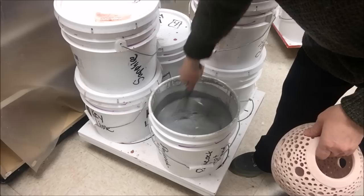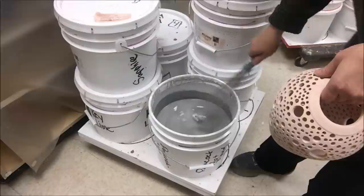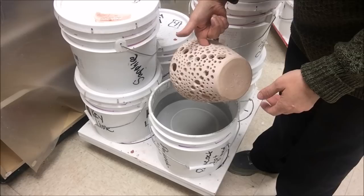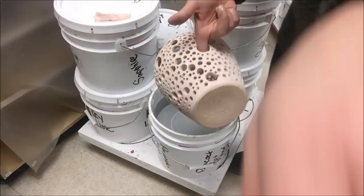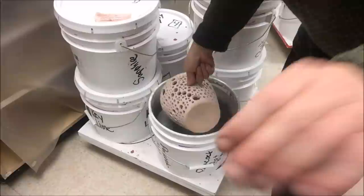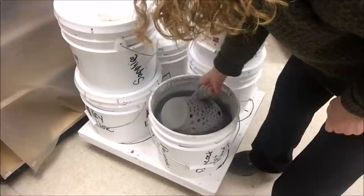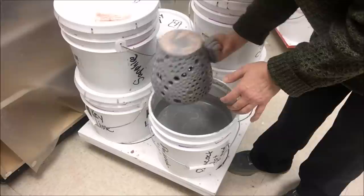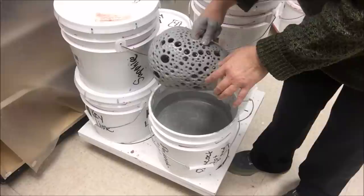I have my glaze ready right here. This is a Coyote Peacock that I'm going to be using. I want to make sure it's mixed up well, and then I'm going to go ahead and dip it. Dipping something like this, it's going to definitely drain and I'm going to want to turn it upside down. I'm going to hold it through one of the holes, and I don't think it's going to be too awfully distracting with the glaze if you happen to have a finger mark. So I'm going to dip it in, kind of rotate it around, make sure it gets fully submerged, and lift it up.